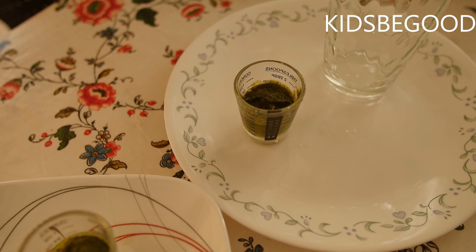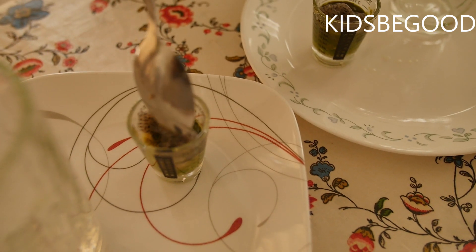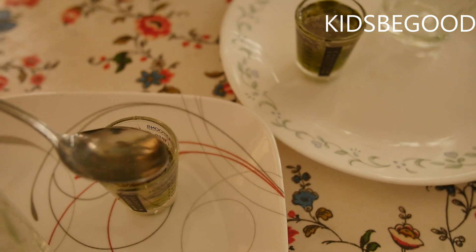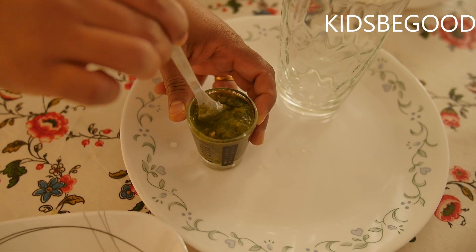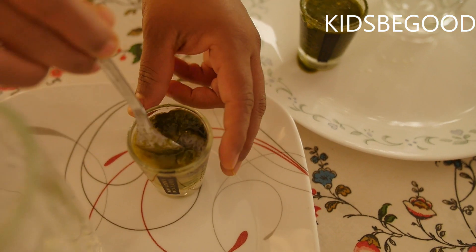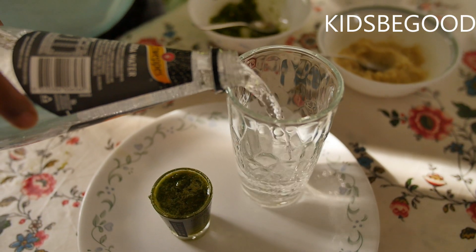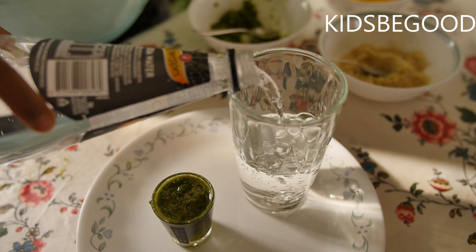Let's cut and mix the dough. I will add a glass of salt.